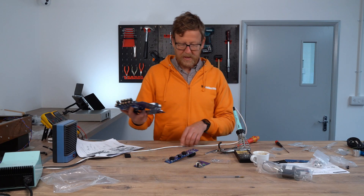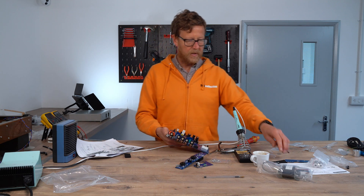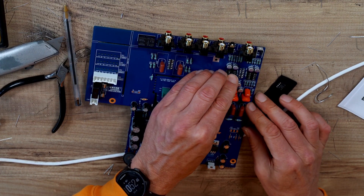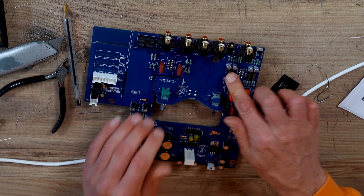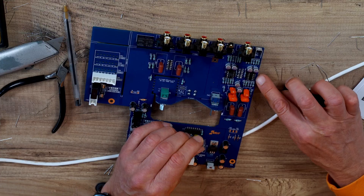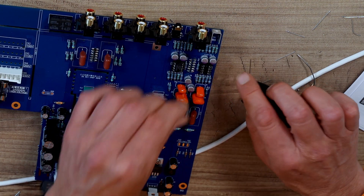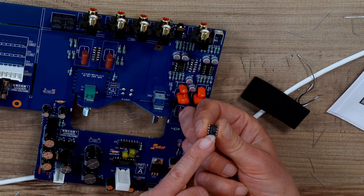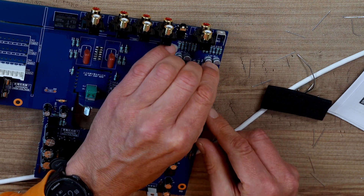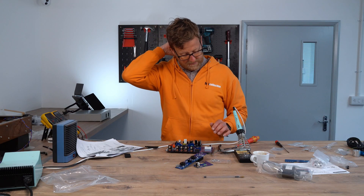The one thing I didn't do, which I was going to leave to last, was fit the op-amps. You can see the dot there lines up with the dot on the body. Cool, that's ready to go.